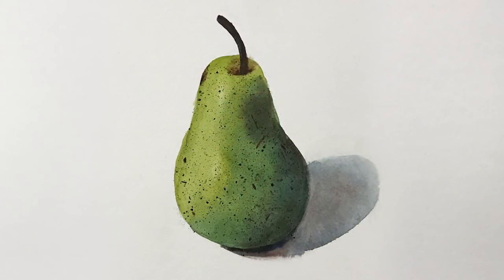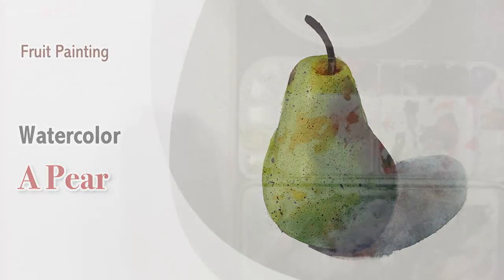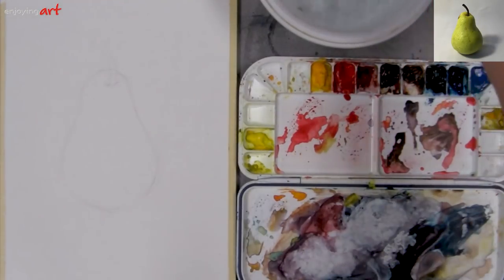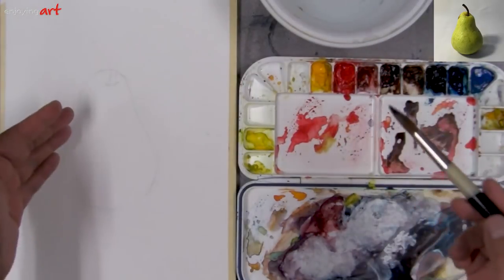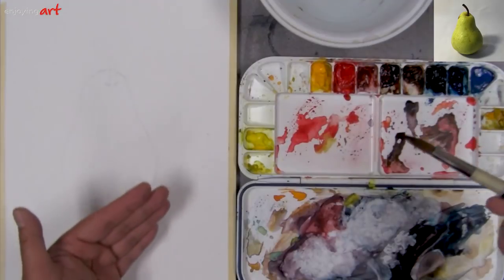We're going to learn how to paint this pier in watercolor. We're going to use wet-into-wet technique and also learn how to use the toothbrush to create texture. This is the simple drawing. The first thing we're going to do, let's use this number 12 round brush. It's very soft. We're going to use wet-into-wet process, sliding from the light side and gradually turning to the dark side.